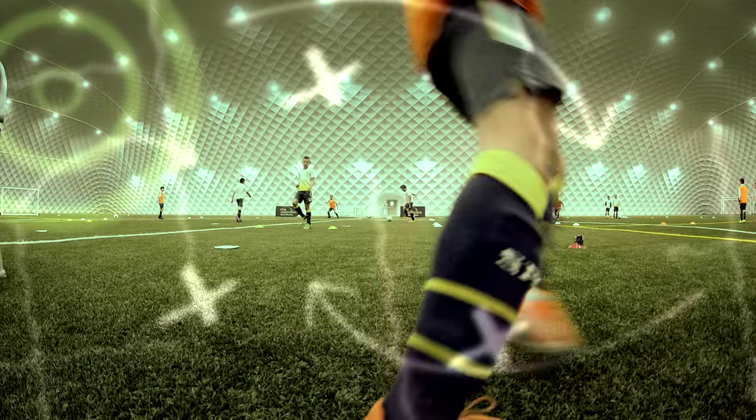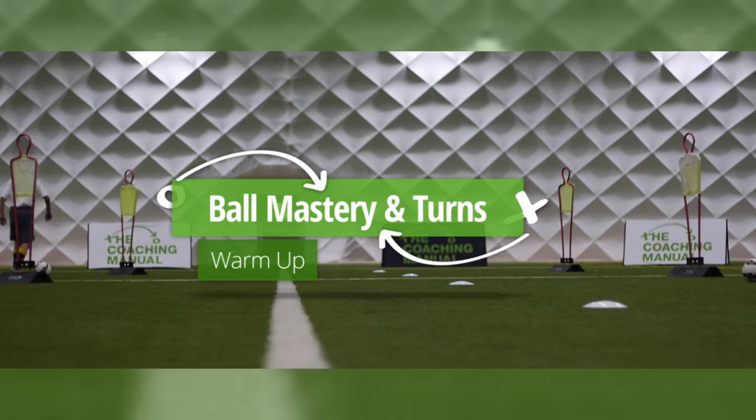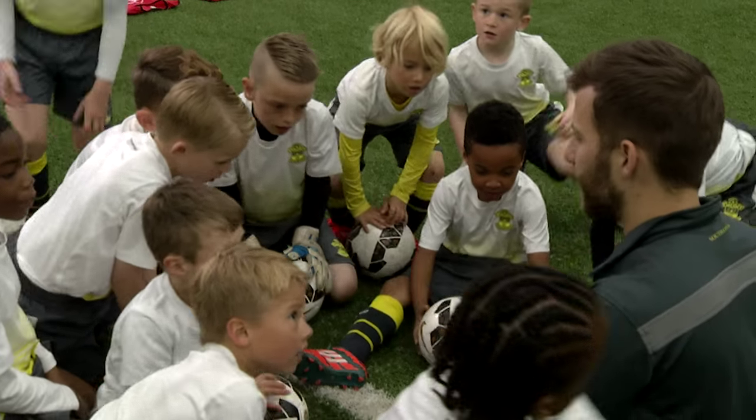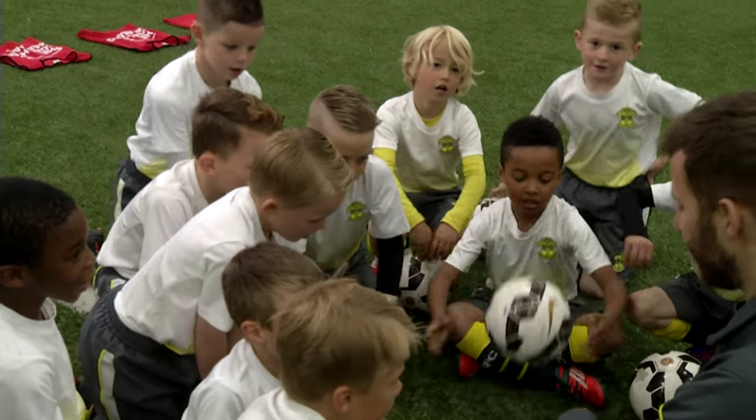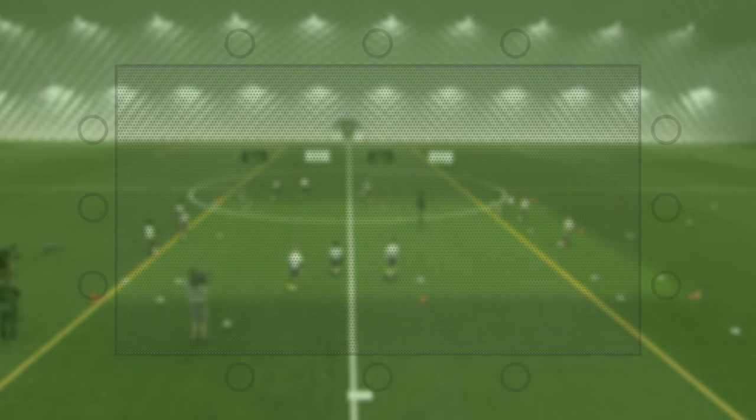Good morning, how are we? Good, excited? Yeah, I bet! Okay, so this morning our first line at the top — we're going to be working on our ball manipulation moves.